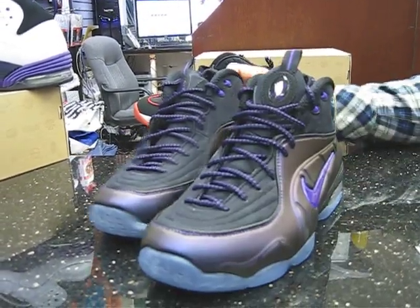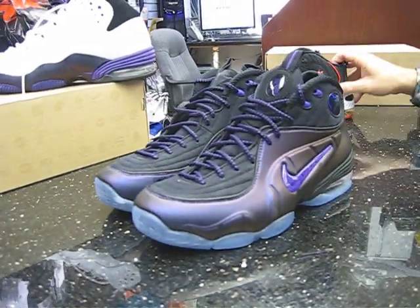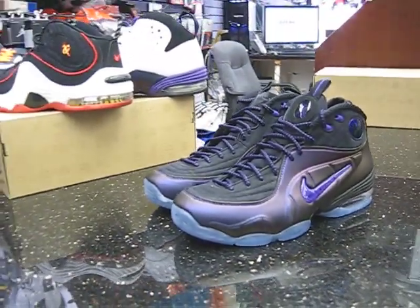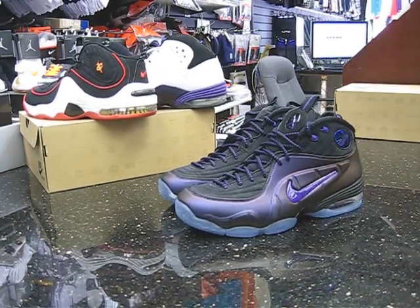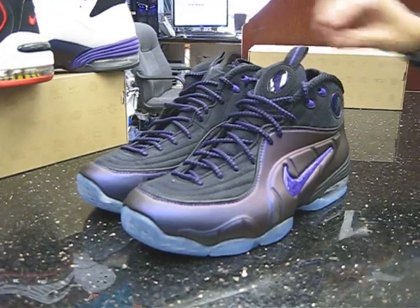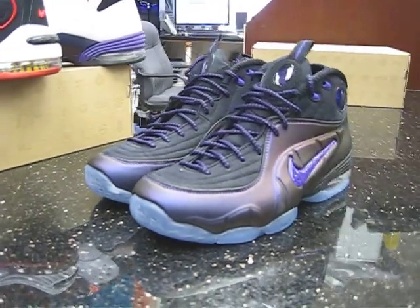Good looking shoe. This shoe is definitely a winner. We're going to see the cranberry come out next month — both are going to be hot, so don't miss out on them. Take a look at that while I bring over a couple of the shoes to show you.